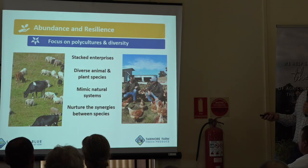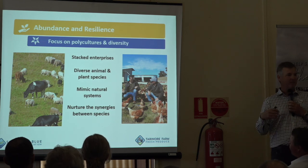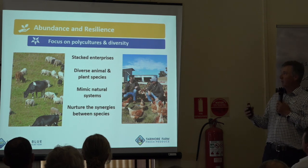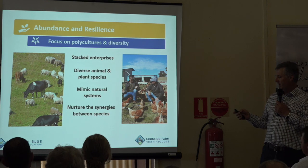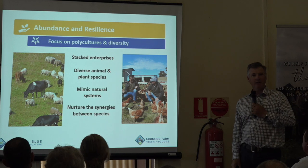Diversity of animal species, diversity of plant species, diversity of microbiology — all that diversity is what we want to look at how we actually create in our system. We run what we call a FLIRD — a flock and a herd together.